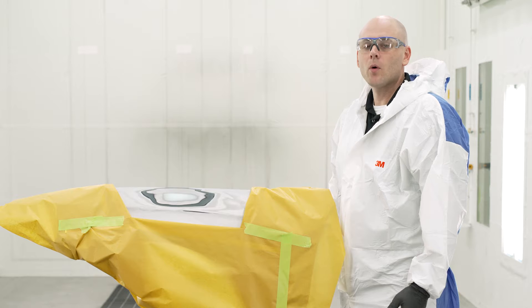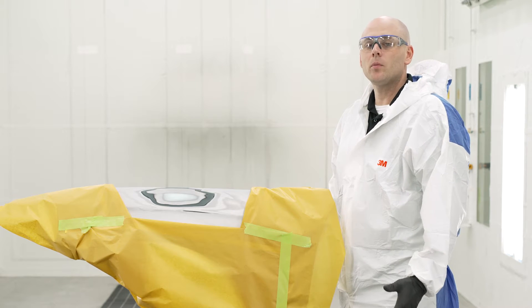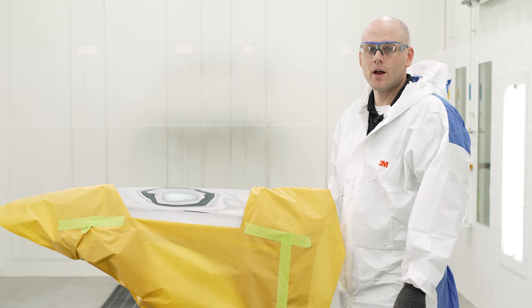Before you apply primer, always be sure to check your paint company's technical data sheet and SOP process for that specific product.